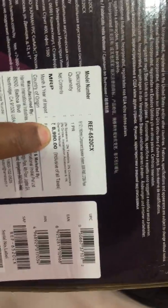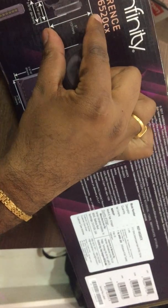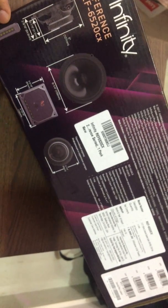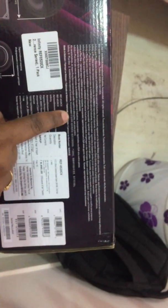Looking at the side of the box, the MRP is listed at ₹8,990, yet the car accessories shop quoted ₹7,500 and Amazon sold them for ₹5,400 — a significantly better deal. The box also provides full specifications including mounting dimensions, cutout diameter, crossover details, and licensing information. The third side repeats all the details in multiple languages for international users.